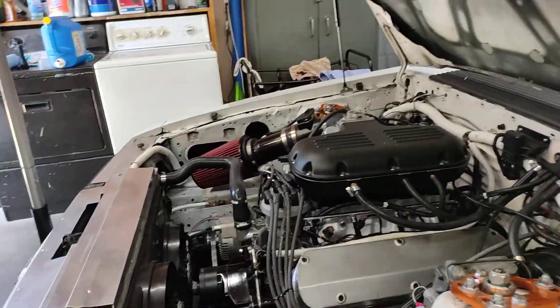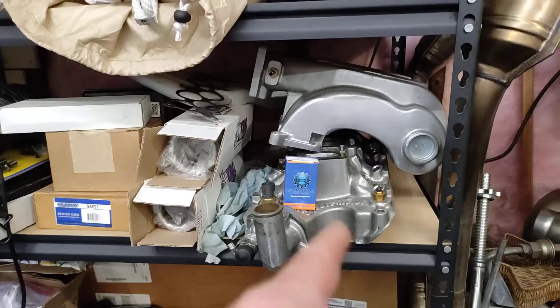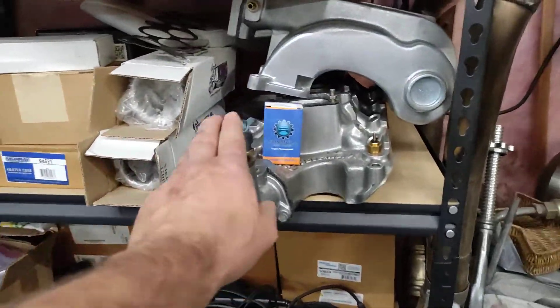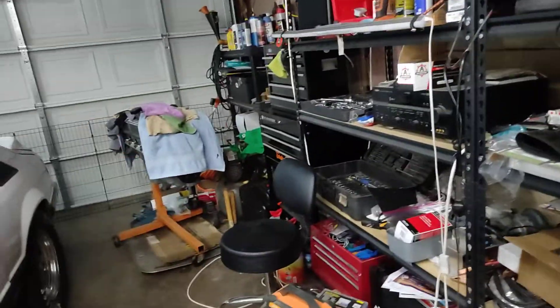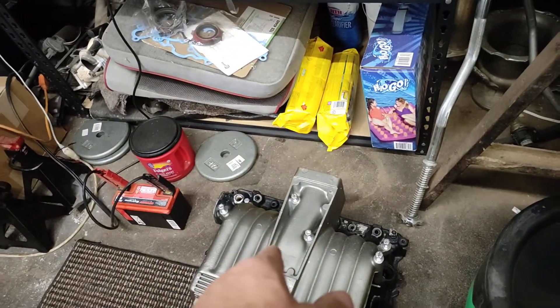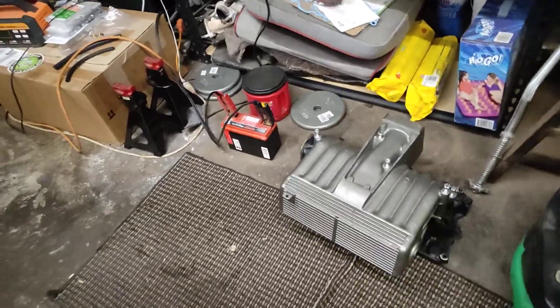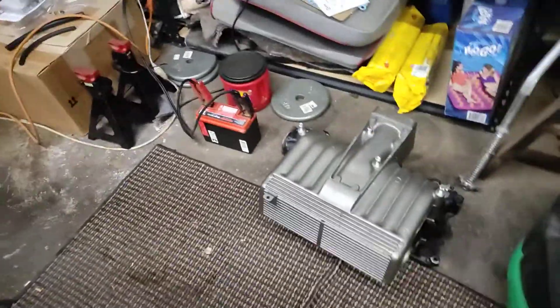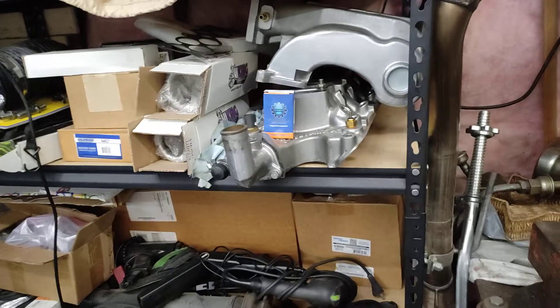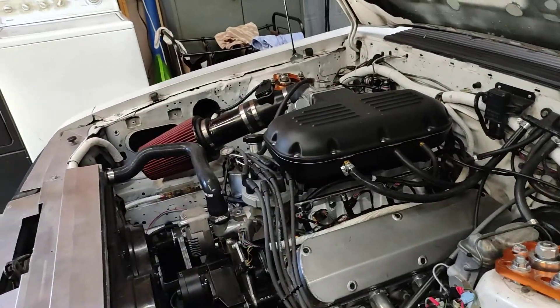We want to compare the stage two to the System Axe — this has been my best pass so far with the System Axe and the Trick Flow heads. We want to see if we can match that with the stage two GT40, and that thing pulls good. I have no doubt it will run just as hard as the System Axe.